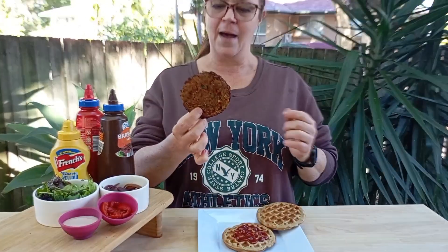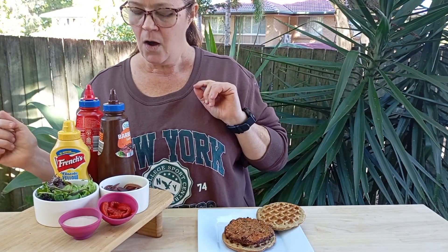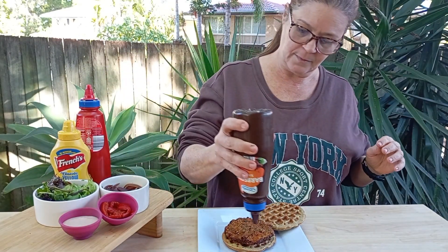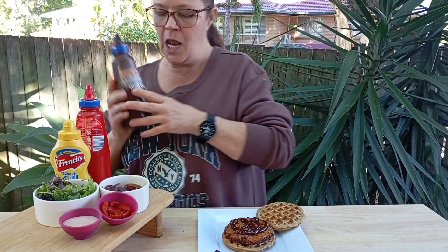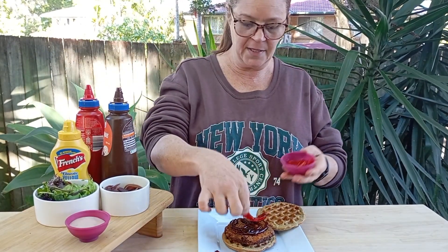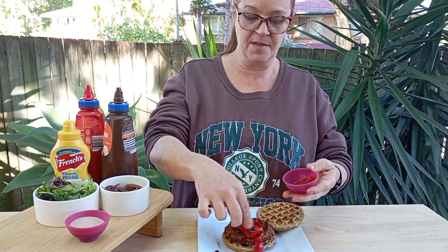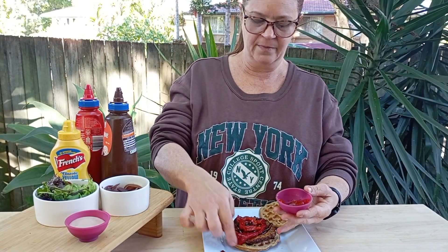This is a burger patty that was from my meatball recipe — I will put a link in the description below. Let's go barbecue sauce, and yes I am putting a lot of sauce on because I like my burgers juicy. Next I've got some capsicum strips — fire roasted capsicum that was just in some brine. Avoid the ones in oil; not necessary to get the extra calories in there.